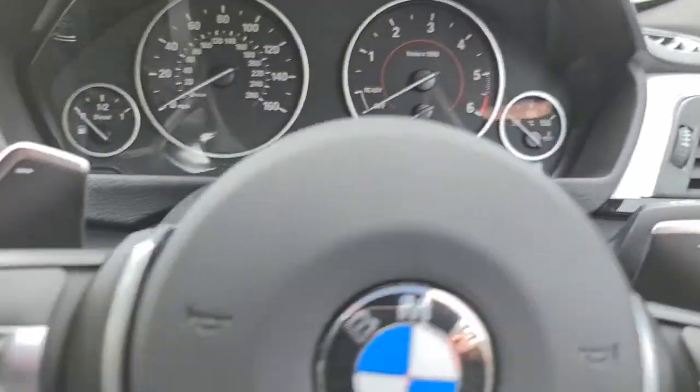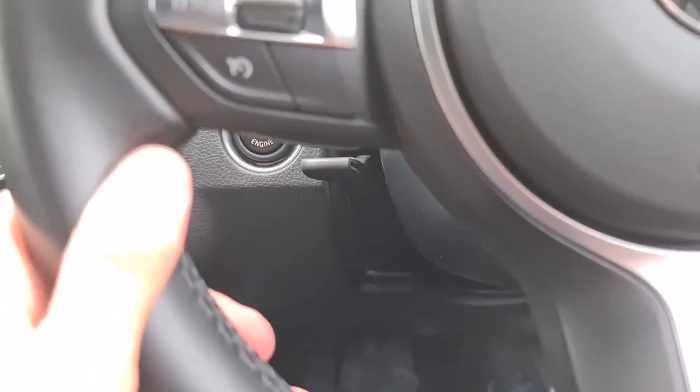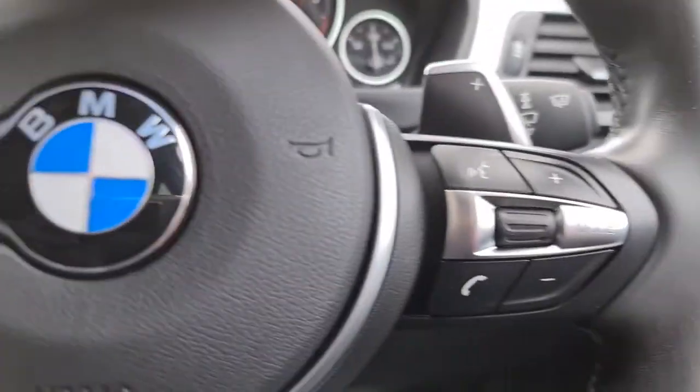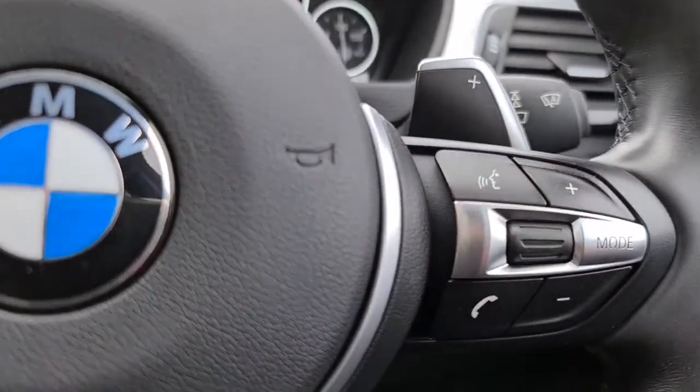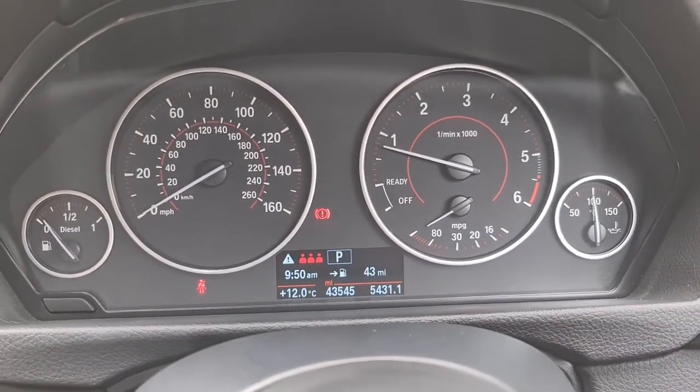Sitting in the driver's seat, you've got auto lights, and it's keyless — key in your pocket, foot on the brake and it'll start up for you. You've got cruise control, speed limiter, paddle shift on either side, volume controls, mode select, and auto wipers. The vehicle is free of any major warning lights whatsoever and has done just over 43,500 miles.